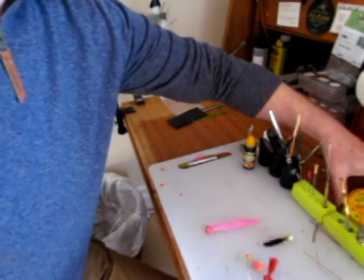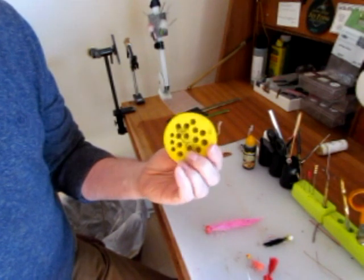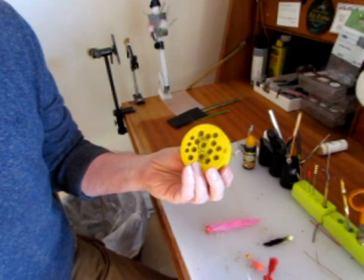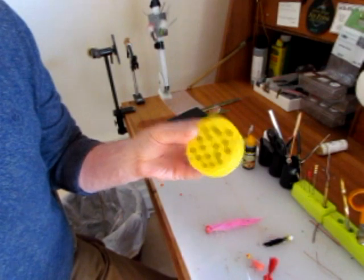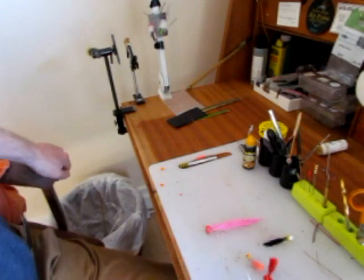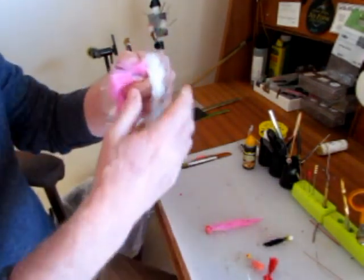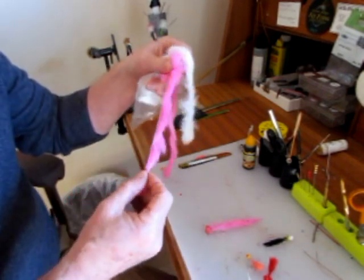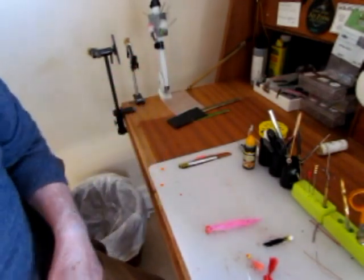The yellow eyes came from these Tronix line holders — line binders, rig holders, whatever you want to call them — they're really cheap to buy. The zonker material is, as you probably know, just rabbit fur, commercial rabbit fur dyed in different colors — white, pink. I don't go over the top on colors.